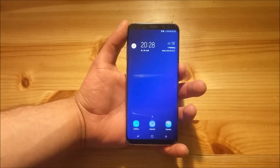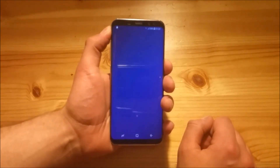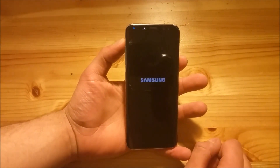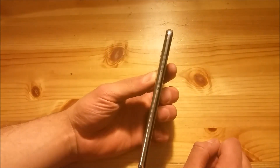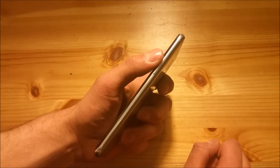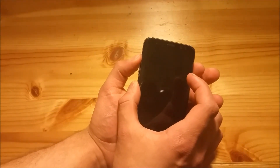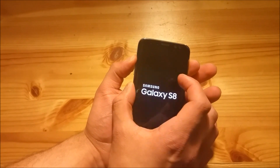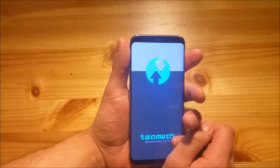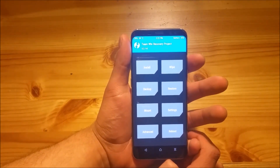So now let's start with the installation process. At the first place you will need to turn off your phone. Then you will need to press the volume up button, the Bixby button, and the power button at the same time to boot into the TWRP recovery. You will need to release these buttons when you see this logo. So here we are in the TWRP section.